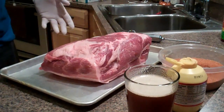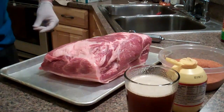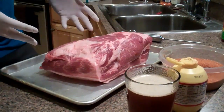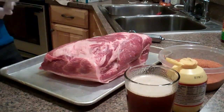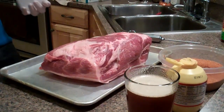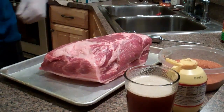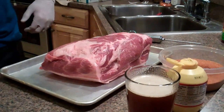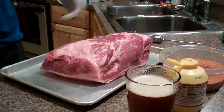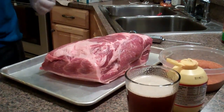So the first part we're going to go ahead and get this guy prepped. What I like to do is inject Boston Butts and picnics. I just think it gives a little bit more moisture to the final product once it's pulled and you're enjoying some pulled pork sandwiches. I just think it tastes better. There's plenty of guys that say there's really no need to inject — I just like to do it.